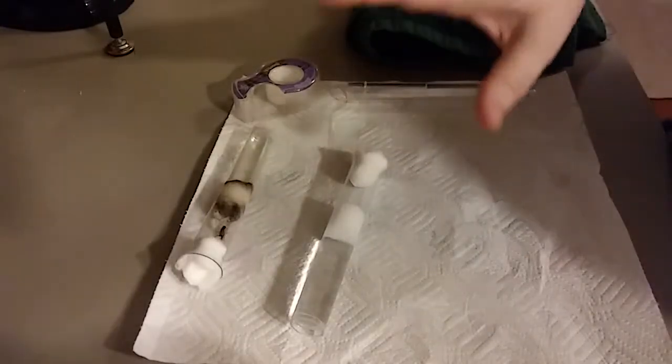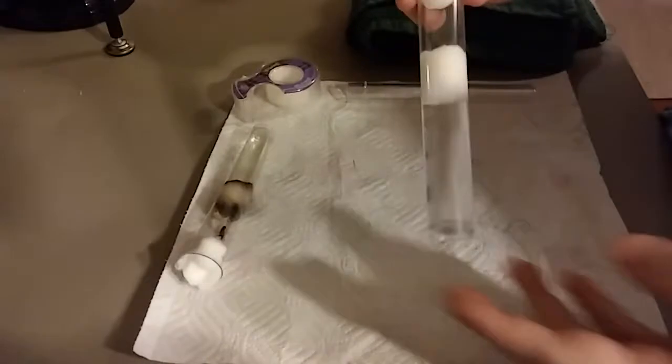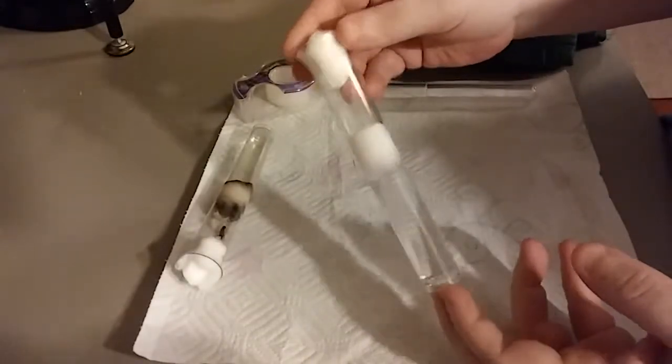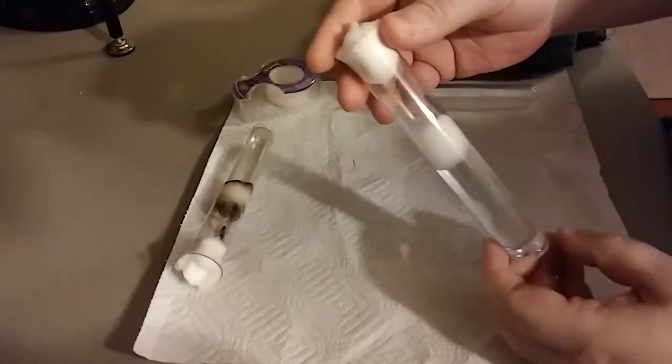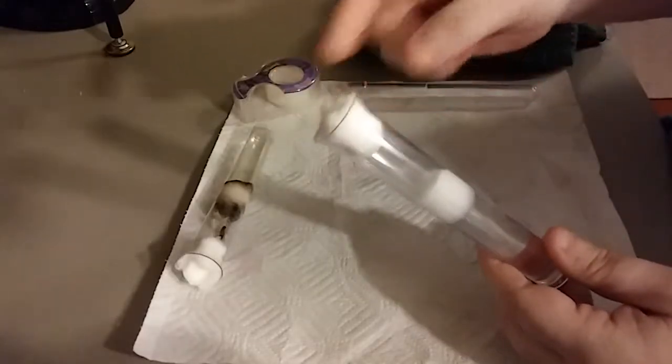This is Sherry with Reptiliants, and I'm going to show you how to move an ant from an old test tube to a new test tube. The new test tube — I actually did do this on another video. I showed how to set it up for a new ant. It's pretty much the same process for switching them from one test tube to another.